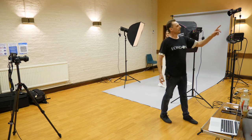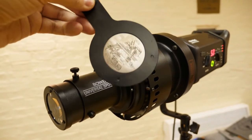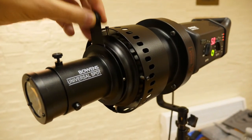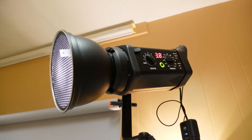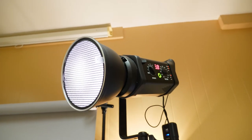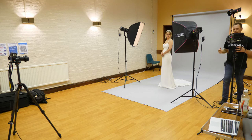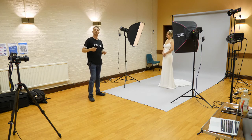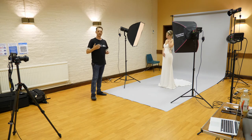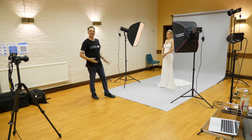Next we've got the background projection lens, which is sending a gobo image of a city backdrop projected onto the background behind Danny. Finally, at the back I've got the hair light — the rim light — which is on a seven inch reflector dish with a 50 degree honeycomb grid, sending a pool of light down onto the back of Danny's head and shoulders. This gives separation between the model and the background, helping create the illusion of three dimensionality.